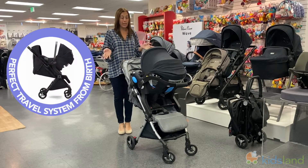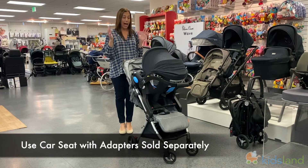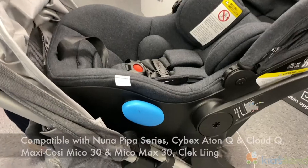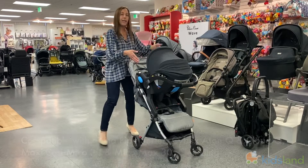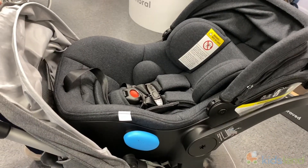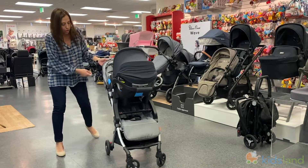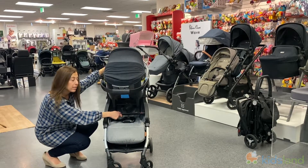One of the other great things is that it can be a full travel system starting at newborn. You remove the handlebar that's otherwise here, then add this specialized adapter and stick your car seat right on it. This is an infant seat — you can see how it fits nicely and is still very easy to move and swivel. There's also extra security with a removable bar down here for this system as well.